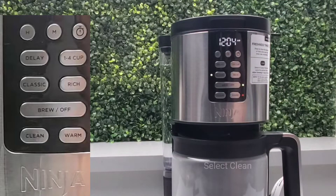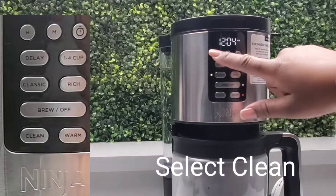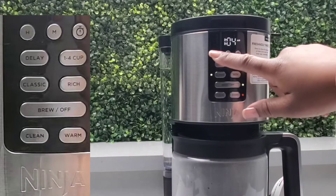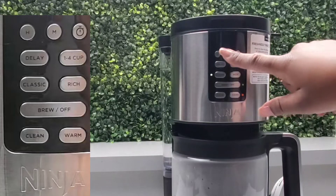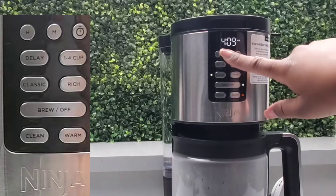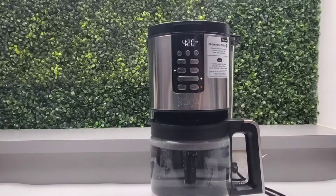While that's going, I'm going to set my time. I'm selecting the hour button until it's on my hour, then I'll select the minute button. It will blink a few times and the time will be set. Now it's done cleaning — you can see the steam at the top and the carafe is full.